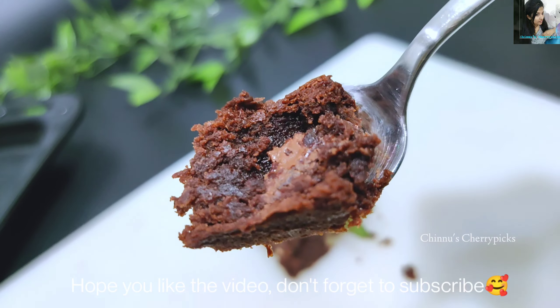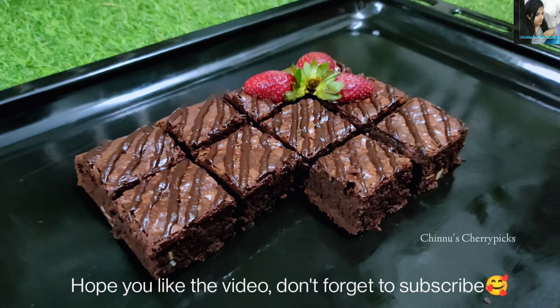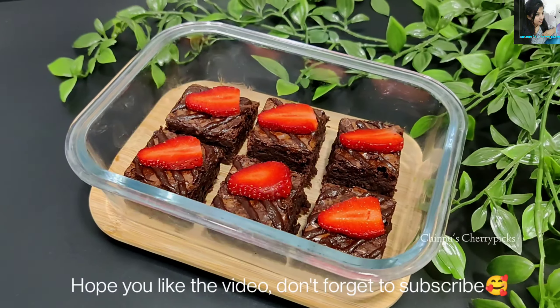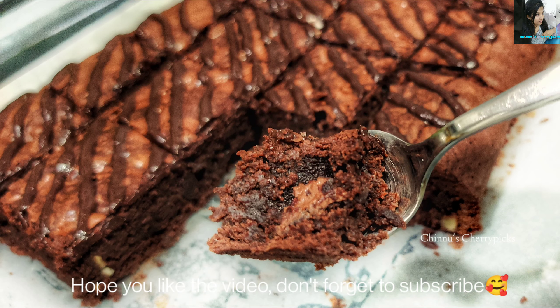If you try it, the brownie will taste amazing. If you haven't subscribed to our channel, don't forget to subscribe and click on the bell icon. If you like this recipe video, please comment below. See you in the next video — bye bye!